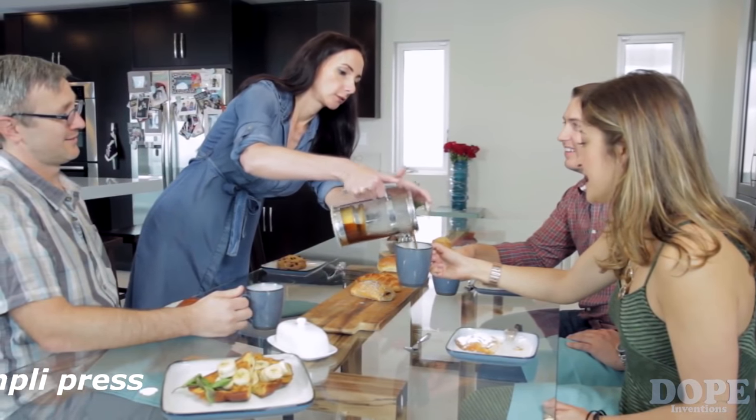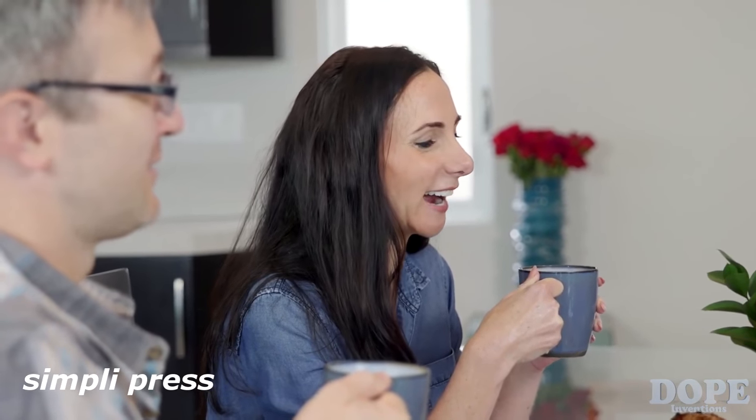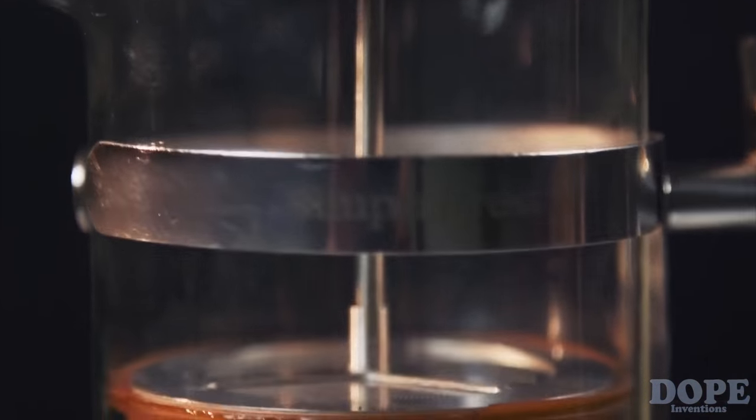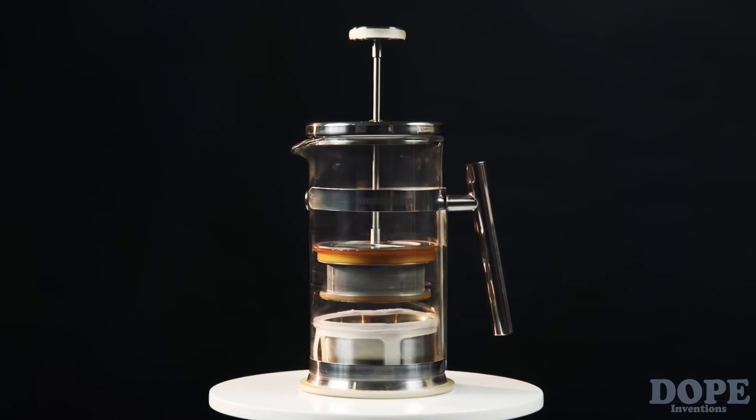We love coffee — it's part of our lives. One of the best ways to bring out a more full-flavored brew with a deeper sweetness and a syrupy body is with the traditional French press. But it's time for an upgrade. Introducing Simply Press, a revolutionary redesign of the French press. Clean, delicious, no mess.